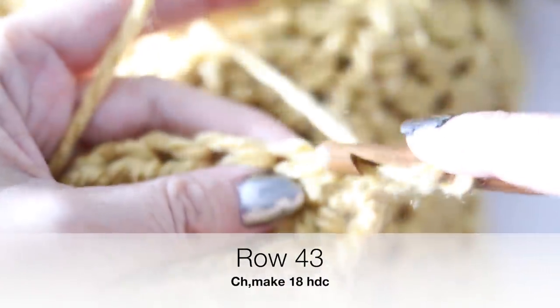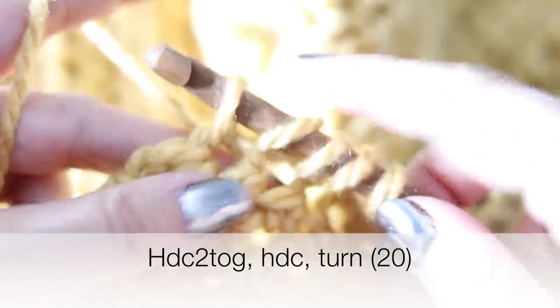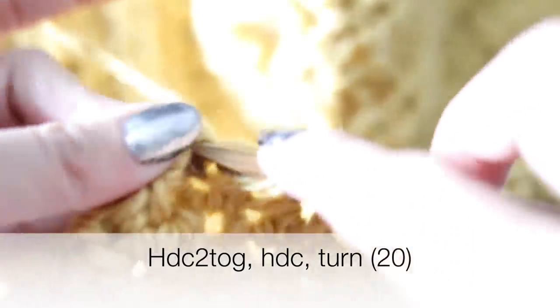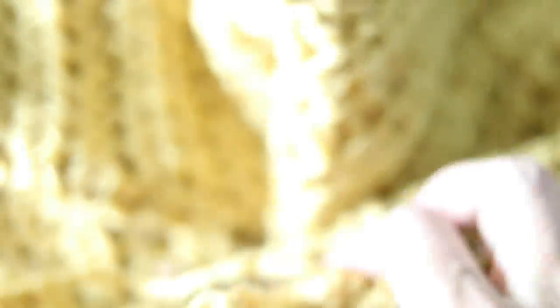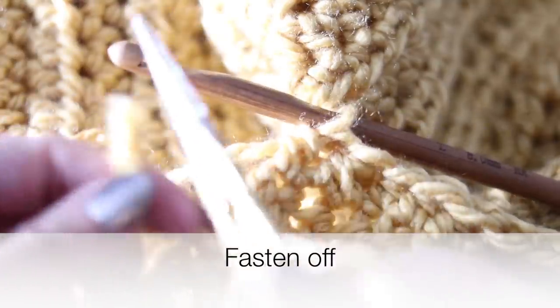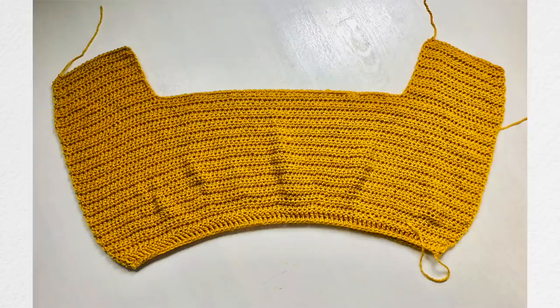Row 43 is the last row of the front panel. Chain one, turn, make a half double crochet in each of the next 18 stitches, decrease the two next into one, then last half double crochet — you'll have 20 half double crochets on row 43. Now fasten off. You are done with one front panel. Repeat exactly the same on the opposite side to create the other panel symmetrically.